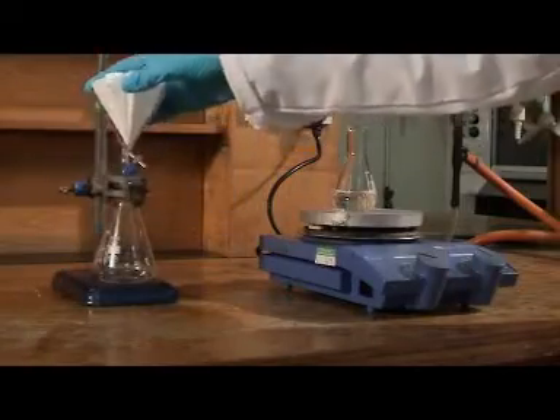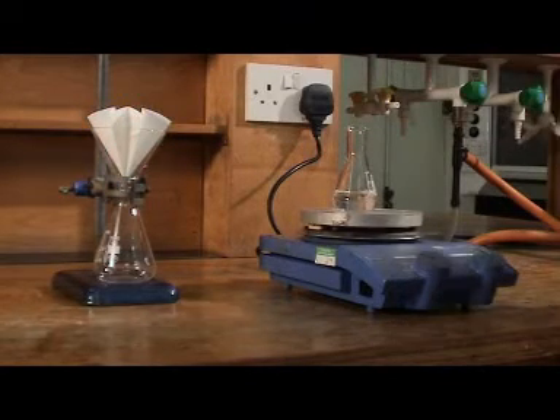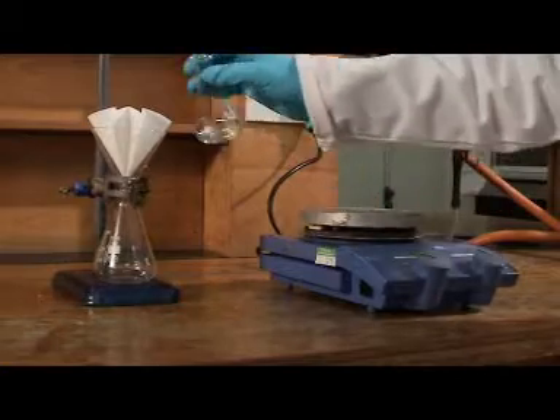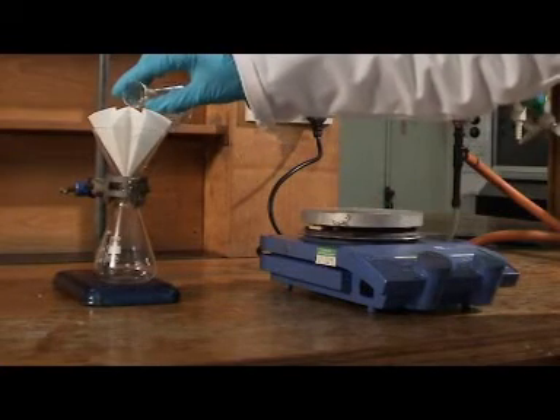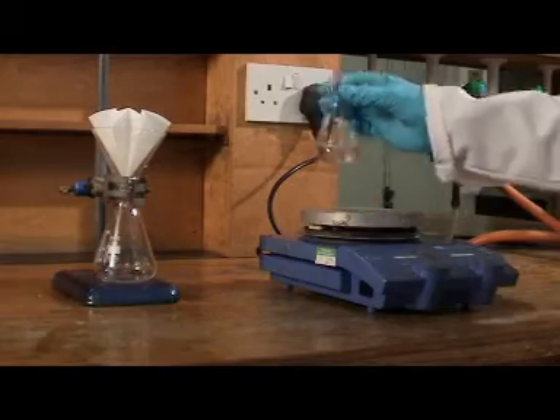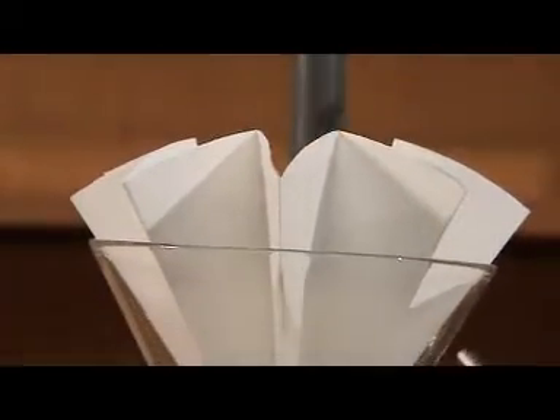We're using a hot stemless funnel to minimise the amount of compound which crystallises out within the funnel during filtration. Pour just a small amount of the hot solution into the bottom of the filter paper. Keep adding a small amount at a time — don't be tempted to pour it all through at once.